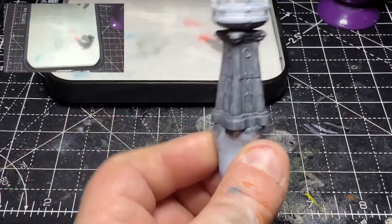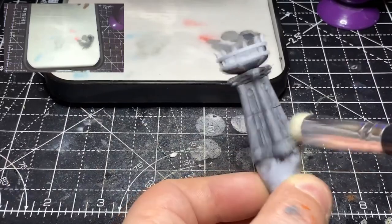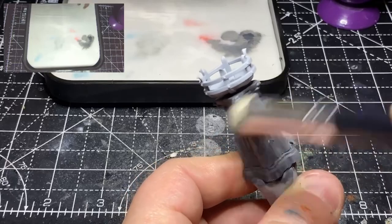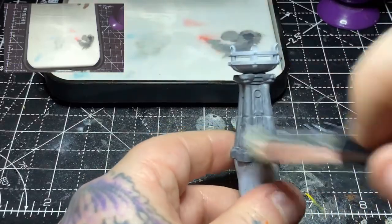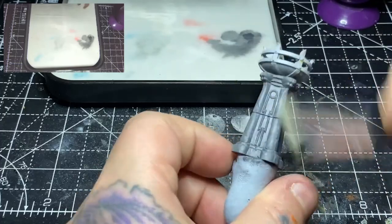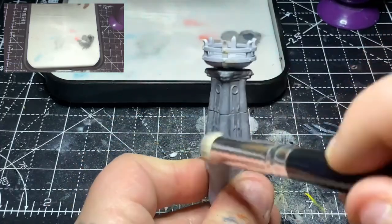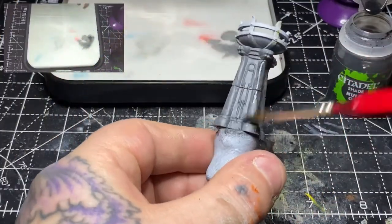Once that's done I'll take a medium dry brush, remove as much of the paint as I can — this is using Dawnstone — and just very lightly dry brush backwards and forwards across the model, picking out some of the more raised edges, steps, corners and bits like that. There's barely any paint going on here, just enough to pick off a few details.